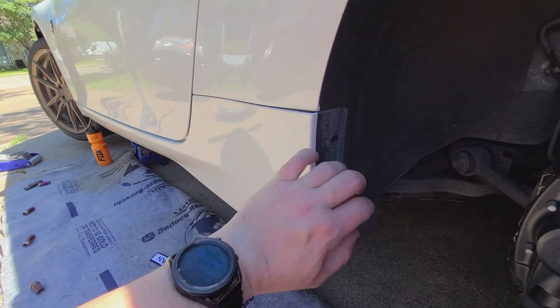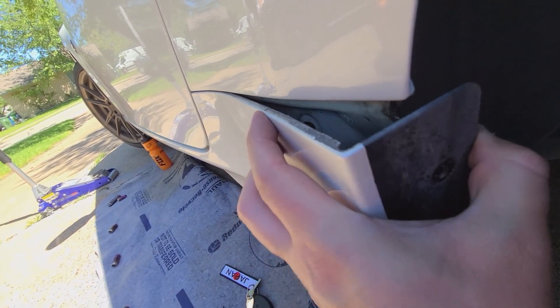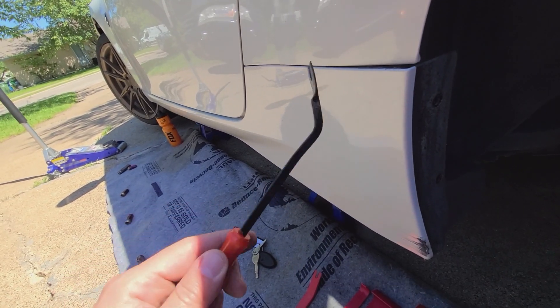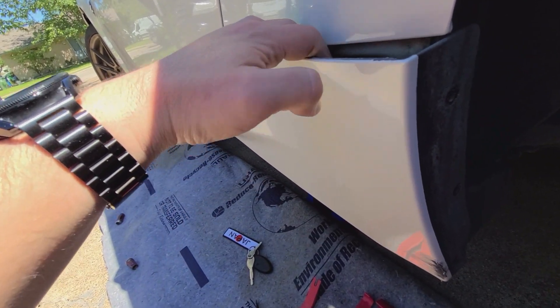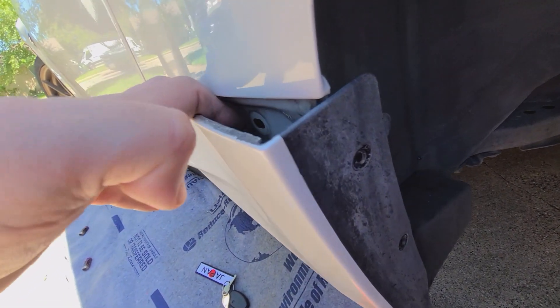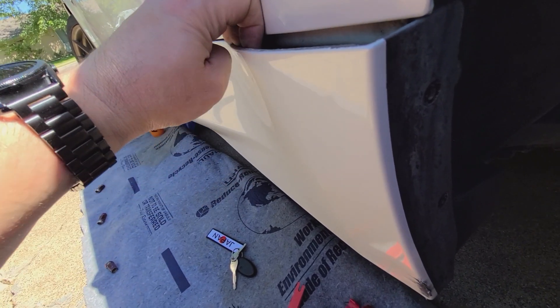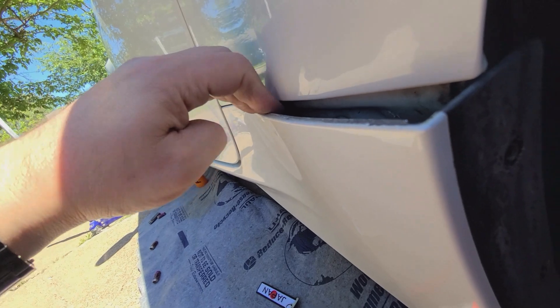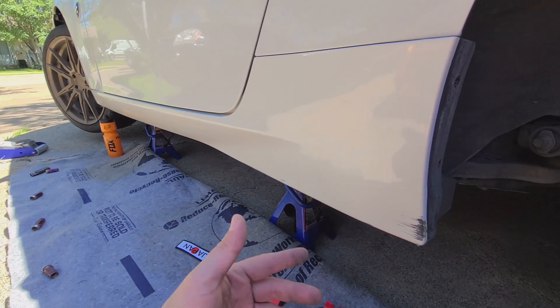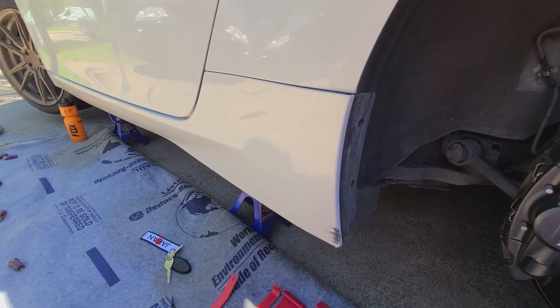When you first take the screws out and pull it back, your first connector is going to be right there. What I did to get to that one is I used this guy and went in at an angle to pop it, so I could get around this little bend right here in the side skirt. With that, it's hard to get something straight and flat up in there, but now you can pull it back and see further up in there. I can see the next one in there — I've got to get those top ones loose and then the bottom ones across there. There are still all the bolts across the bottom that I've got to take out.